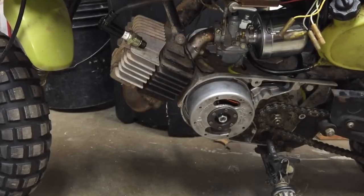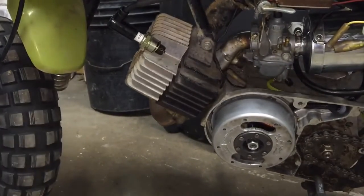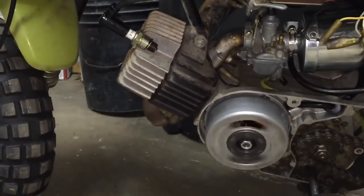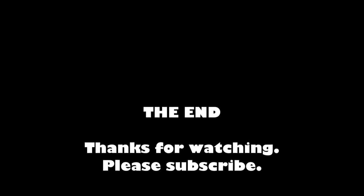Flywheel's back on. I've got the spark plug grounded into the head — let's see if we can see some spark. Hooray! We've got spark!